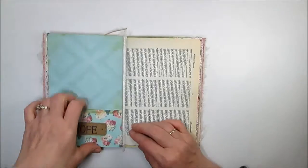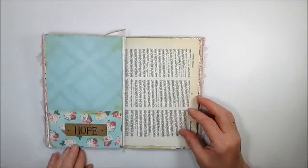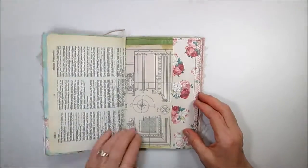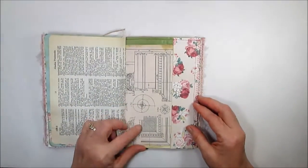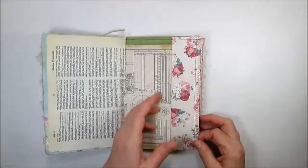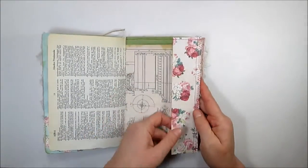Here's another page with a pocket — this one was not sewn. And this is another print that I made on my computer, with another pocket over here.